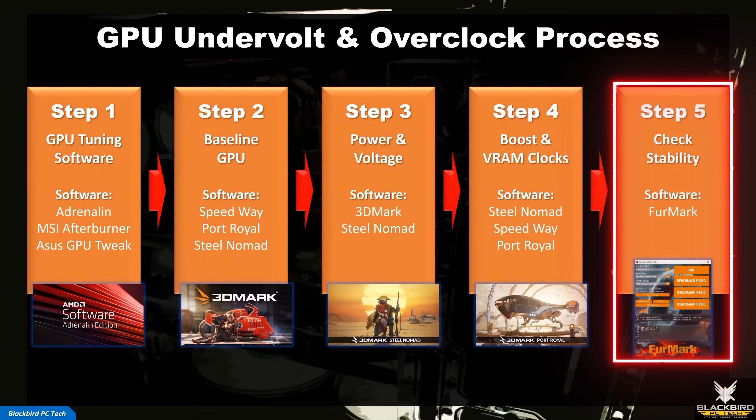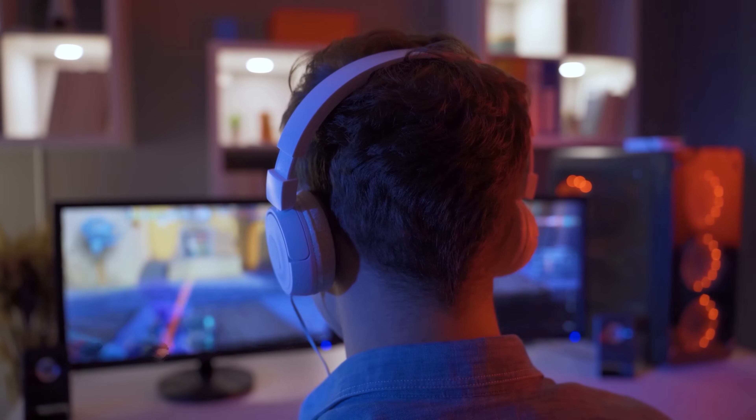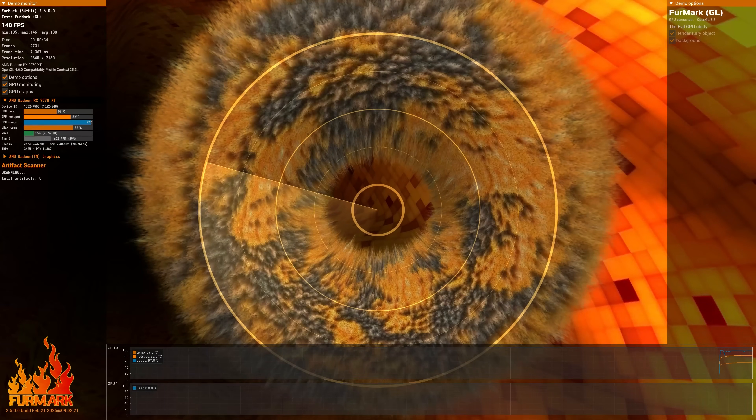Step 5: Check Stability. Congratulations, you've successfully extracted more free performance from your GPU. This final step is all about making sure that your overclock is stable. But what does stable actually mean? This can vary based on your needs. Some people think successfully booting into Windows is stable enough, but to me, stable means that your GPU will function without any issues regardless of what programs you run. The final test I implement to ensure stability is to run Furmark for around 60 minutes. You can watch the GPU temp in real time and see if your system freezes at any point during the test. If it passes and your temperatures are reasonable, then your GPU overclock should be stable.